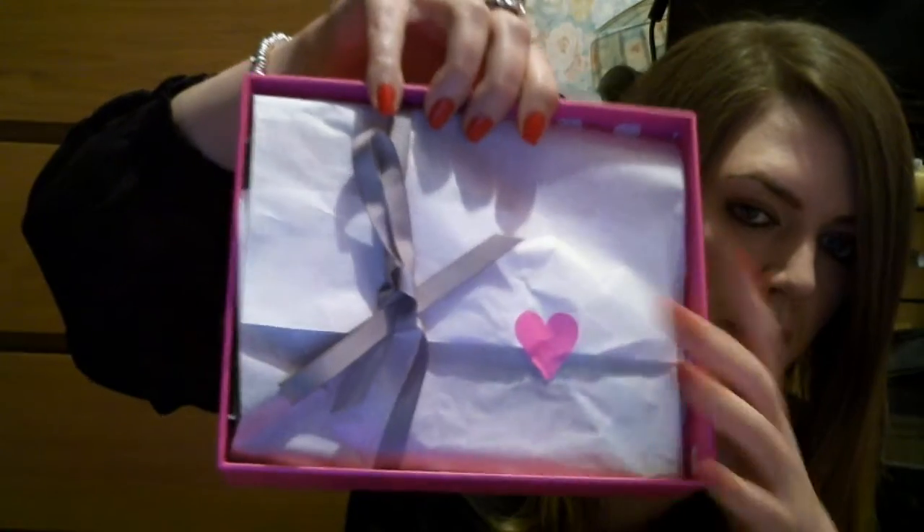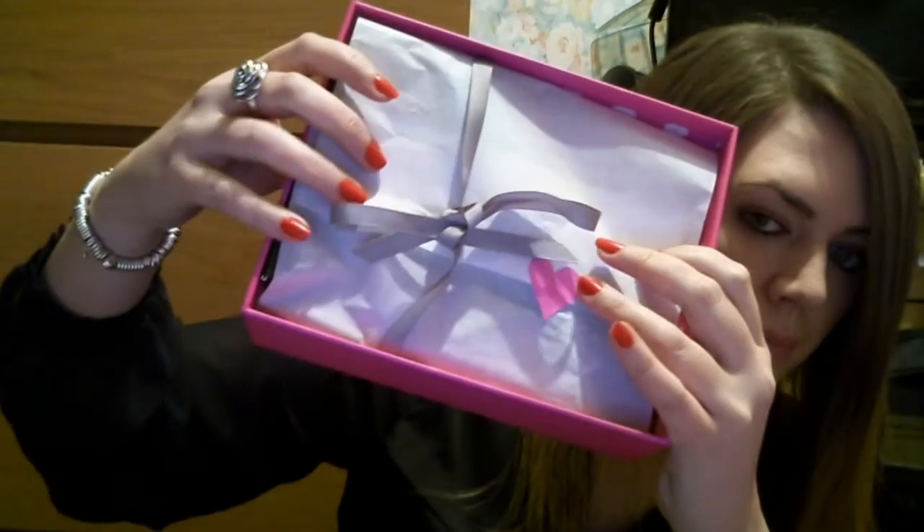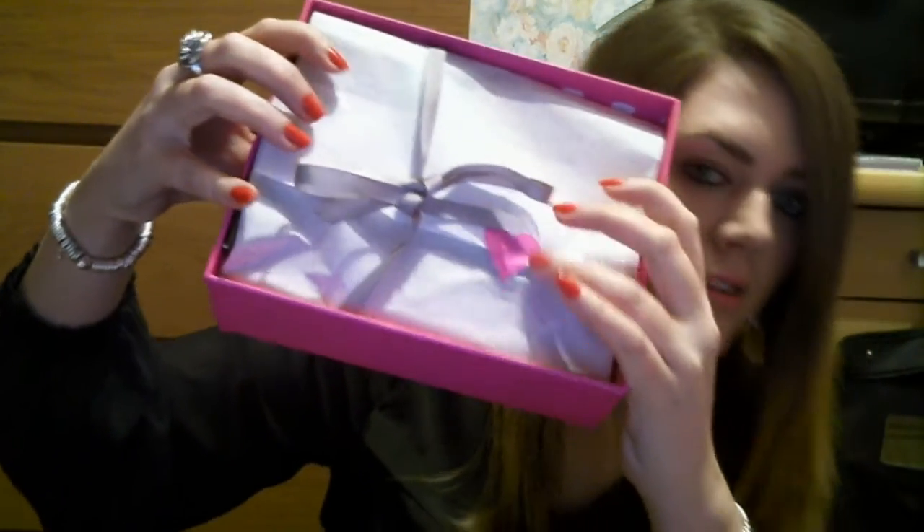I am absolutely going through a hopping phase at the moment, so I will definitely make use of this box — absolutely gorgeous. And then inside, it comes well presented like this, with a bow and a little heart. Very cute.